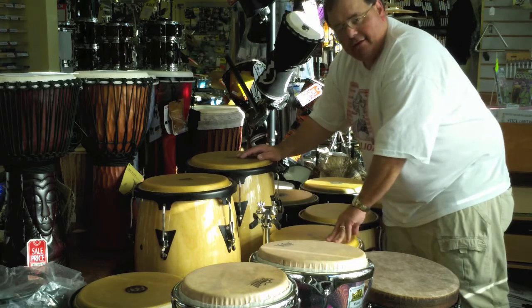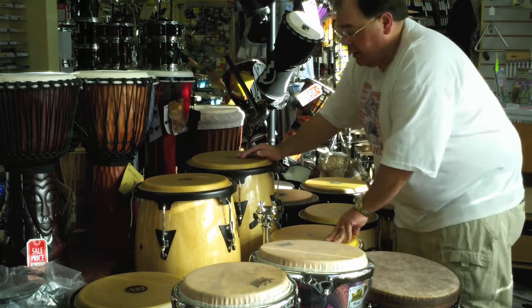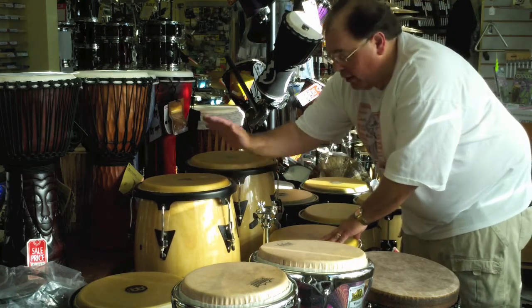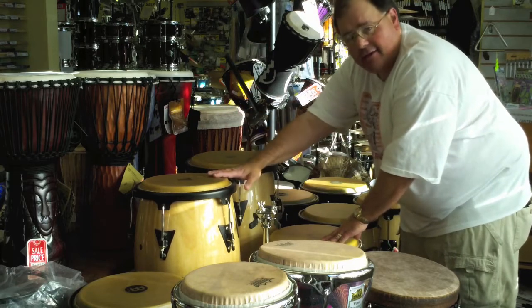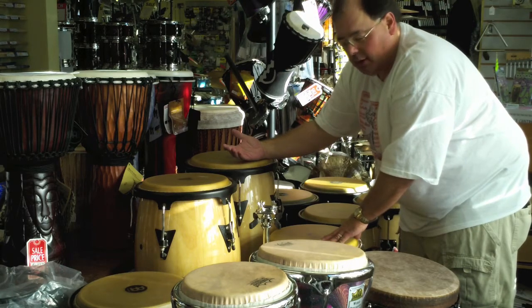There are three basic sizes of congas: the kinto, the conga, and the tumba — small, medium, and large. Generally they can come in pairs: high and low, or middle and low, high and medium, depending on the size. The basic rule of thumb is 10, 11, 12 — high, medium, low.